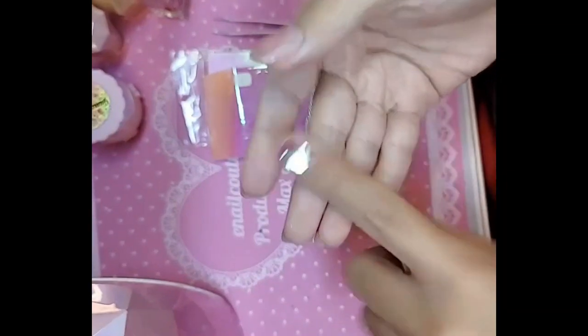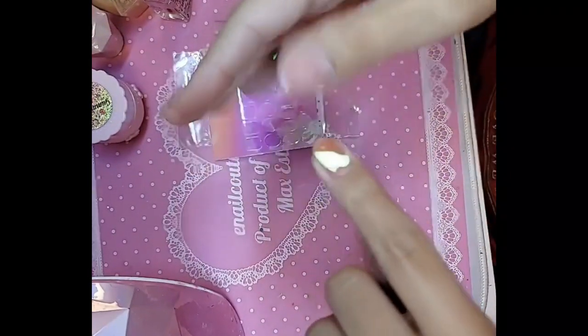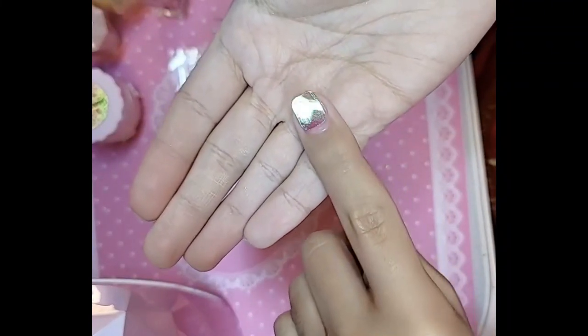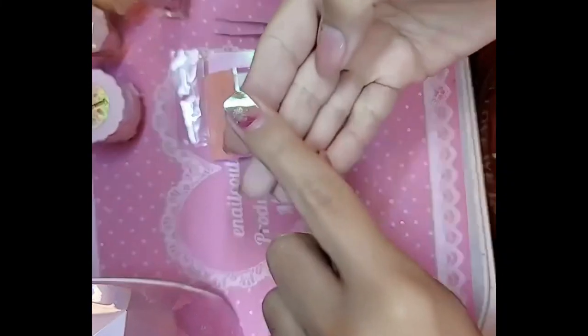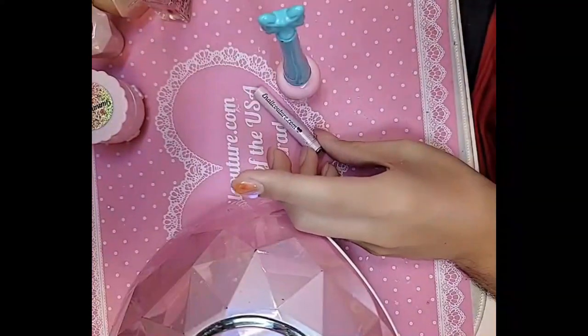We're gonna bake this for just about 30 seconds. If you get any gel on top of it, don't worry, because when we put our top coats on top it'll encapsulate it. Let's bake it inside the Dazzling Darling lamp for 30 seconds.